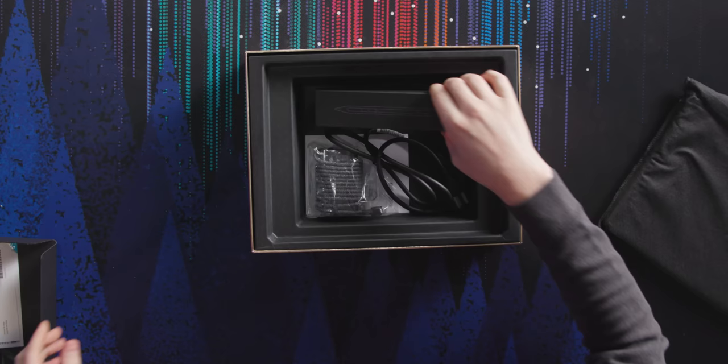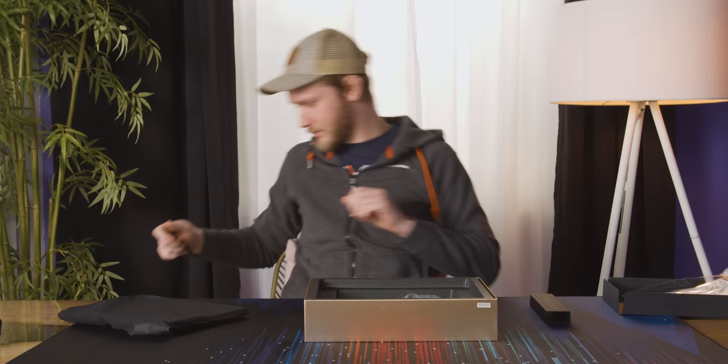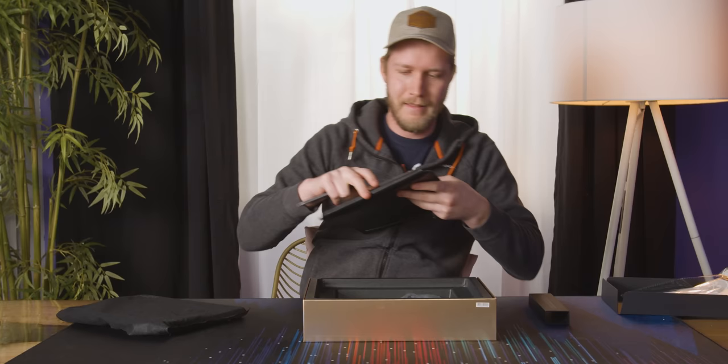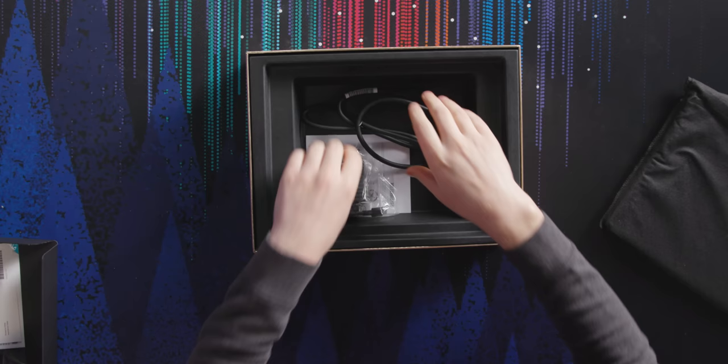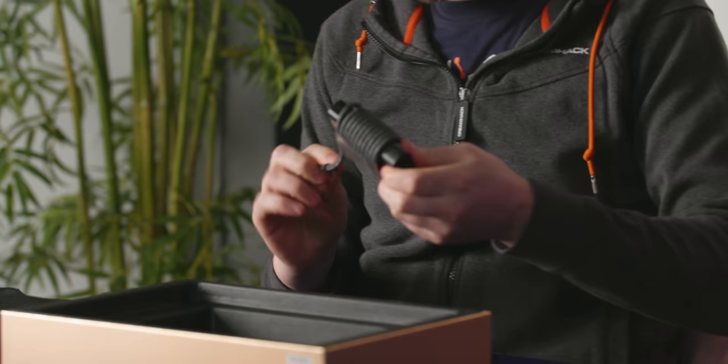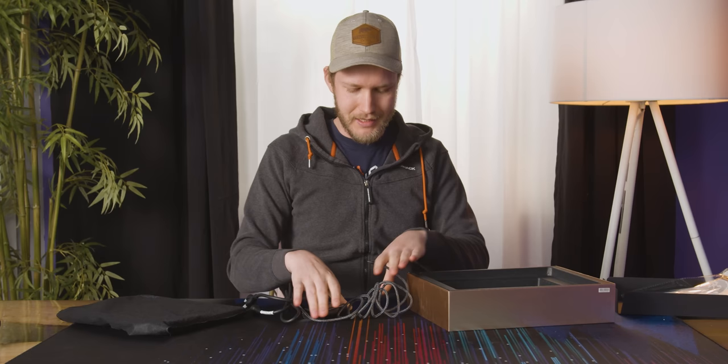You do get a pen with this — it attaches magnetically to the side and also goes into the little leather carrying case, so you should have a decent time not losing it. Onto the power brick: a cute little Type-C 65-watt charger. It's awesome that it's Type-C because I didn't even open the included charger over the past week — I just used chargers I already had around the house.